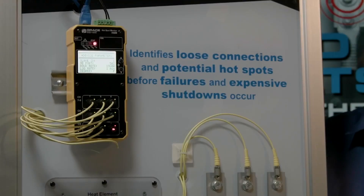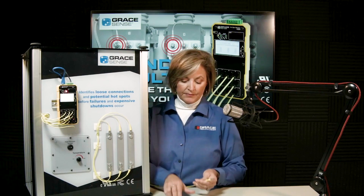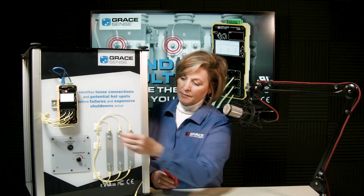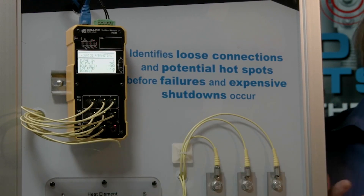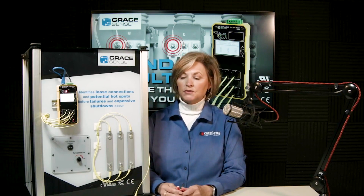In field applications where the required length is unknown, the 15-meter version is the better choice. All probes are calibrated to their full length, so it doesn't matter if you trim them. Included in the kit is a plastic-encased razor blade used to make a clean cut on the fiber — no special skills, tools, or polishing equipment required.